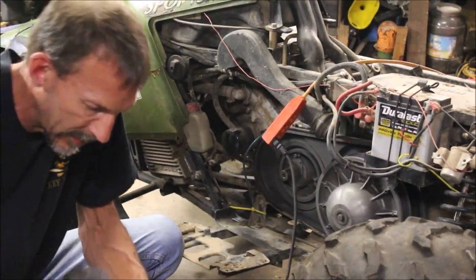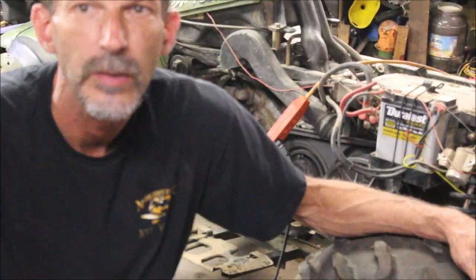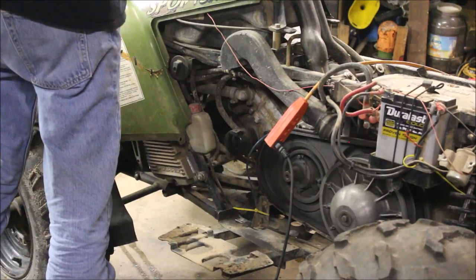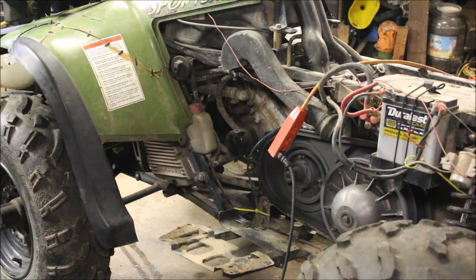A piece of cake. You can get away with just replacing the clutch — that would be sweet. Clutch is removed. I'm going to hit the key and see what happens, see if it makes that noise.